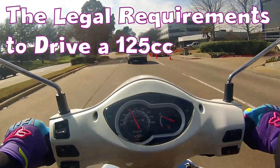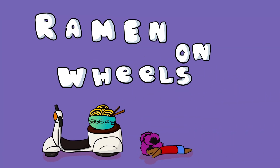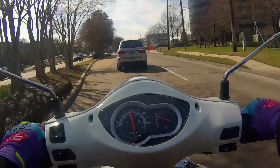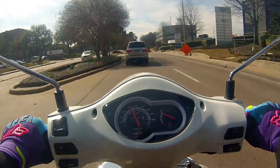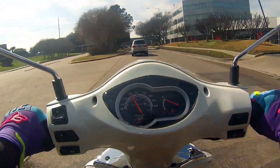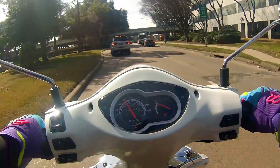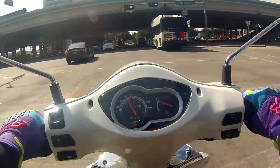What up everybody, this is Ramen on Wheels aka the Roadmobile, and it's good to be back. I'm coming back to you with a video about the requirements to ride a 125cc, which is pretty much the same as having to ride a 150 and a 200i. You don't need as much to ride if you are on a 50cc.